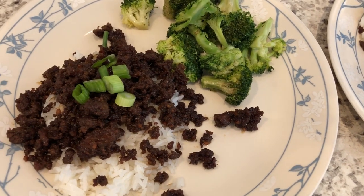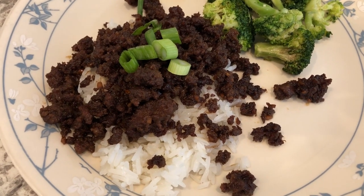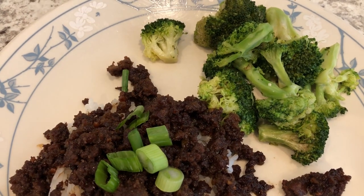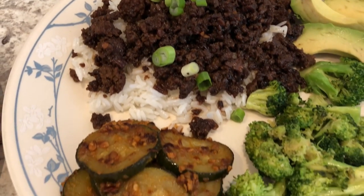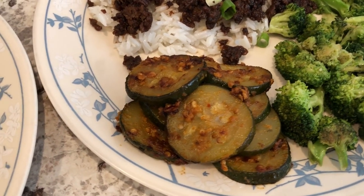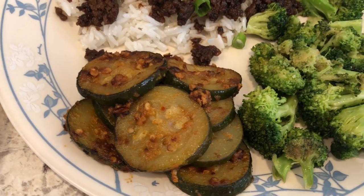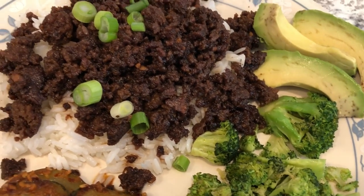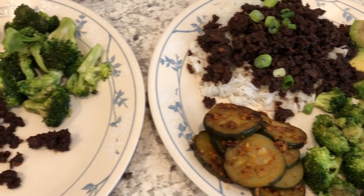Here are our plates. My plate has the Korean beef served over white rice with green onions, and I also have some leftover broccoli from the fridge. Howard's plate has the same beef and rice, plus zucchini that he seasoned and stir-fried himself — I don't care for zucchini — along with broccoli and his avocado. That's what we're having for dinner tonight.